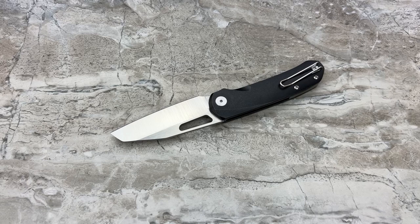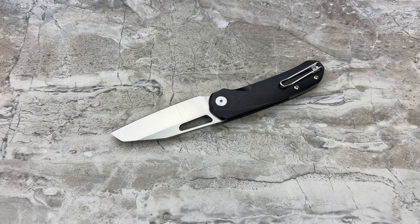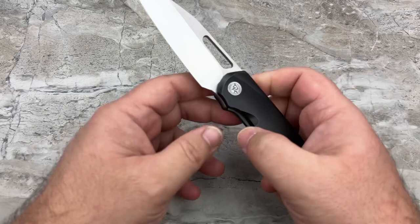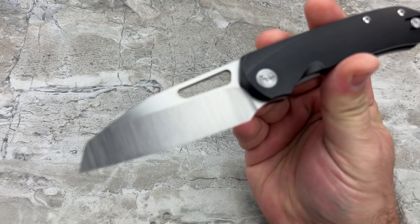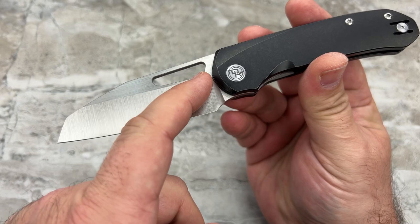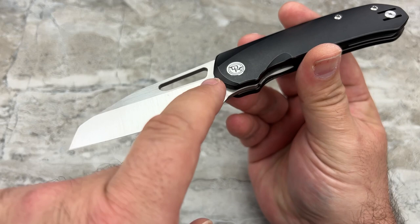Now let's talk about a couple of the changes you're going to see from this prototype over to the standard knives. Number one, you see the atrocious plunge line that's been done here where it kind of disappears behind the frame - it's not going to. It's going to stop just before the frame, right where the edge terminates, and it actually has a little bit of an angle so it's going to follow the shape of the frame. Again, this is just a prototype - prototypes are made so that you can see what changes need to be made.